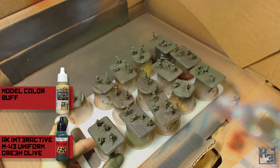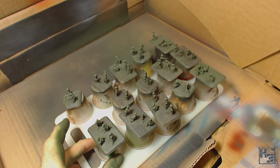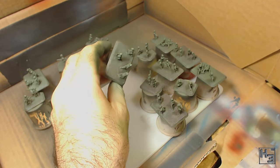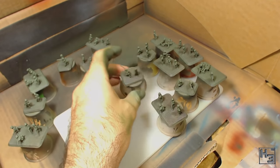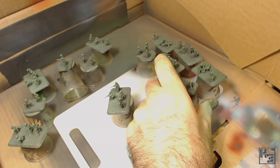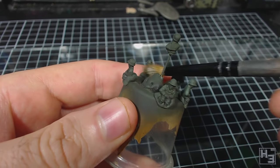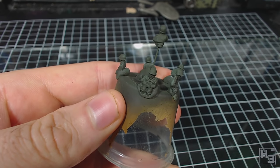I then attempted a highlight by mixing a little bit of Model Colour Buff with the green and airbrushed this on directly from above. I wasn't entirely satisfied with this — I thought it was a little bit too light, so I resprayed the uniform green olive again, but not so heavily as to completely obscure the highlighting attempt. I think this actually ended up working out okay. I hadn't applied that highlighting to the vehicle crews — mostly because I forgot.